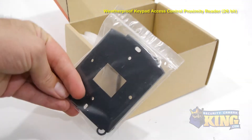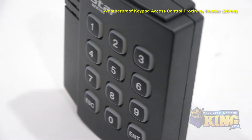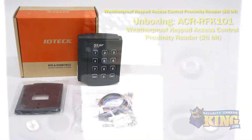This keypad reader is intended to be wall-mounted and is made out of a durable polycarbonate material. It is compatible with all IDTEC 125 kHz proximity cards and key fobs. This reader must be connected to an access control panel, as it is not a standalone reader.